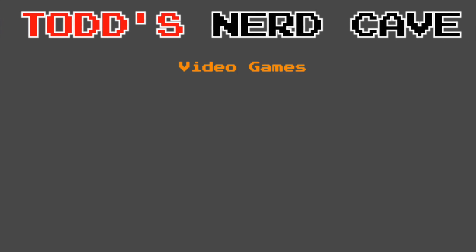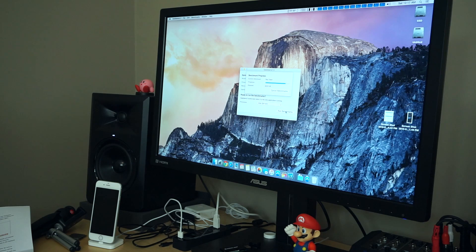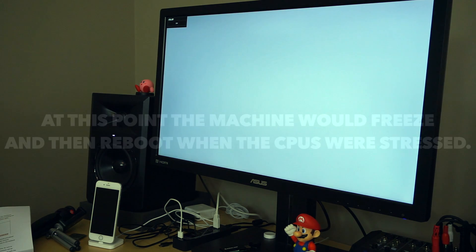What's up gang, Todd here, and it's finally time for part two of the 2009 Mac Pro 12-core upgrade. If you remember back to part one, at the end of the video the machine was rebooting constantly whenever it was stressed. I fixed that issue before the video was ever actually uploaded, but I held off on doing this part two until I had a chance to work with the machine some more.